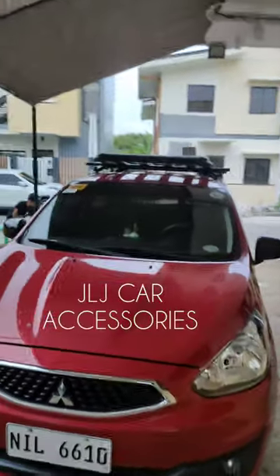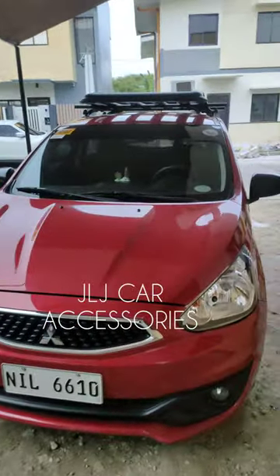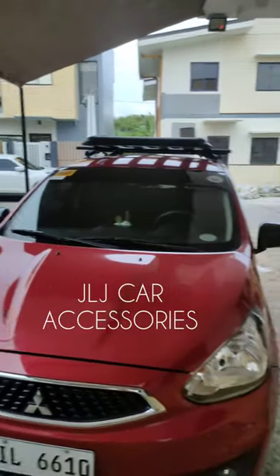Okay, we are back mga ma'am sir. Video naman tayo ng top load ng Mirage Hatchback. Para dito sa customer natin, taga-Tagaytay sila ma'am. Dumating sila dito sa Santa Rosa Laguna, dito sa Araya Park.